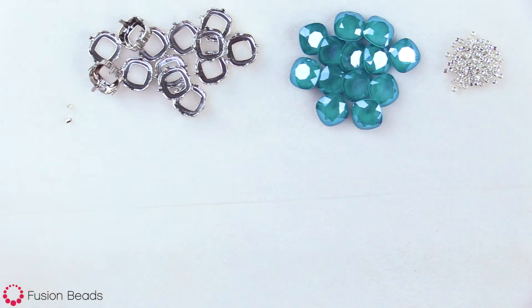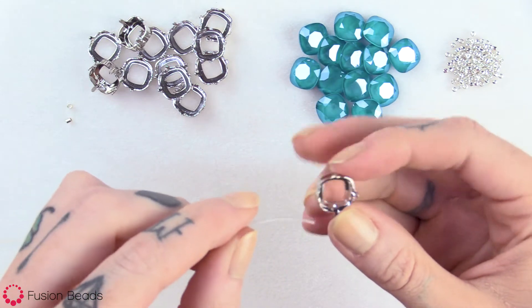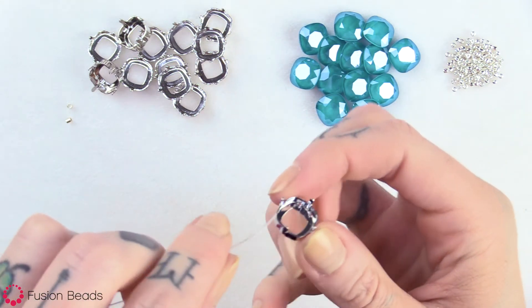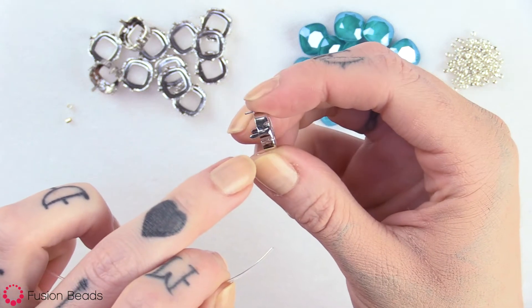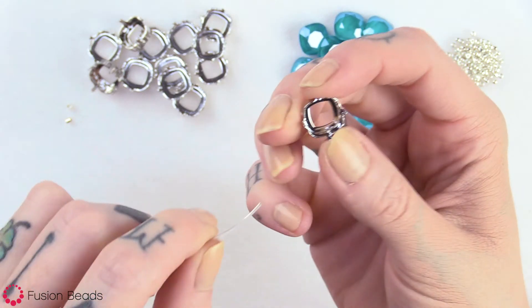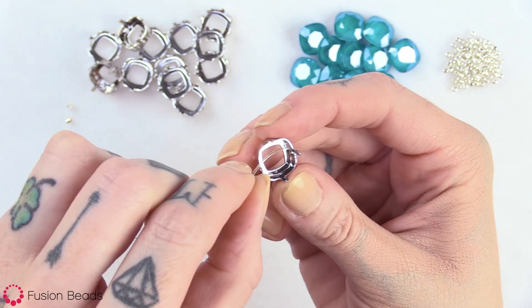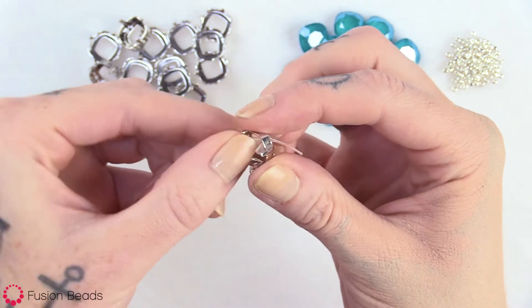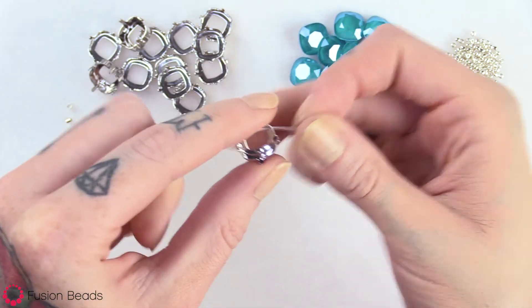First you want to take one of the settings and you're just going to go right inside. You can see there's two holes — those will be the top and the bottom hole. So we're going to go through the top, just right inside there.